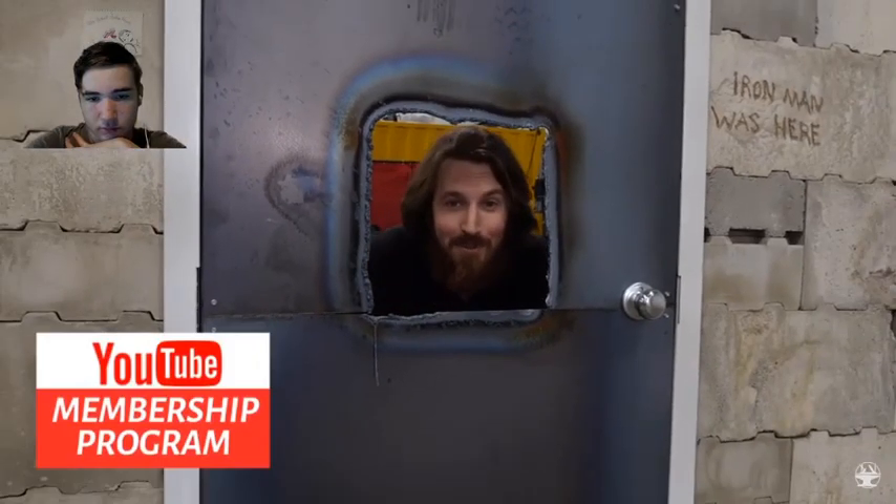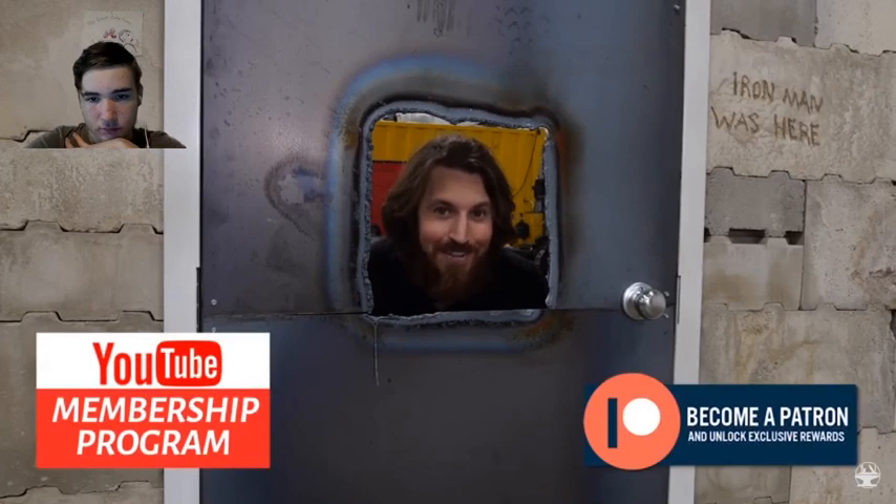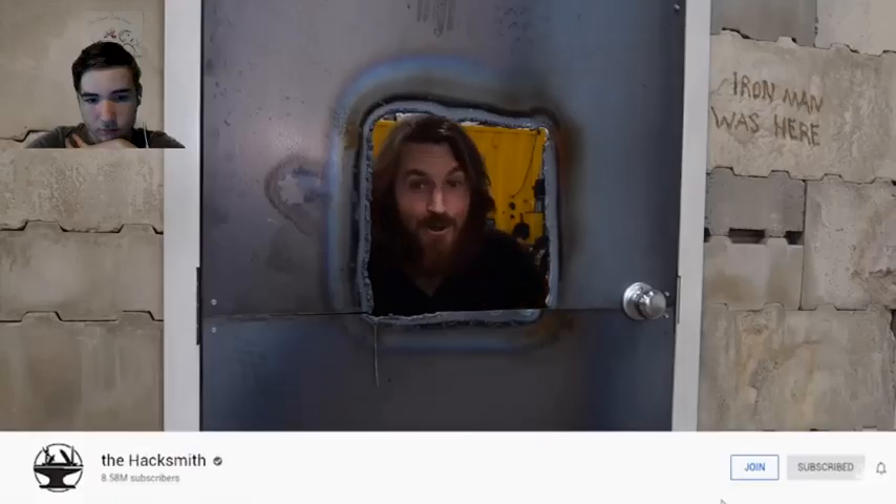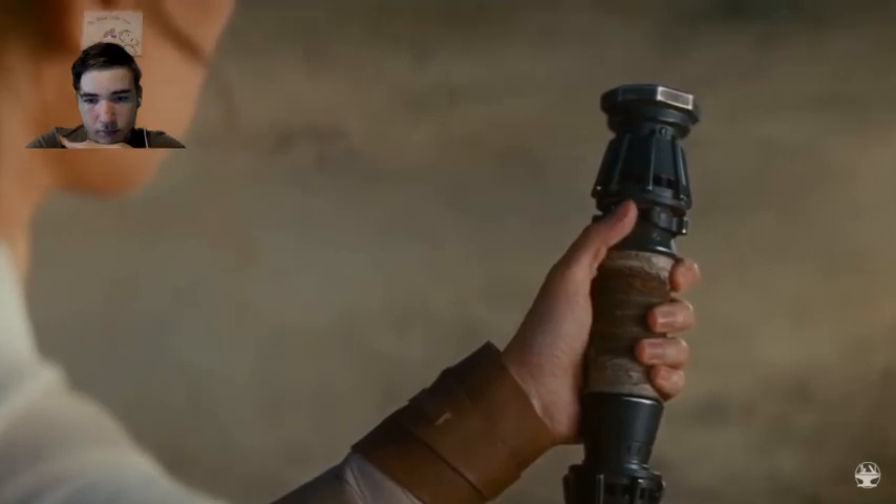A big thank you to our YouTube members and Patreon supporters for supporting the channel — they get tons of perks, including seeing our videos before anyone else, like the lightsaber test video which is available on our channel right now for members: a real retractable plasma-based lightsaber.